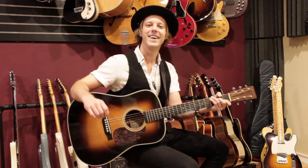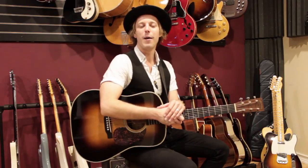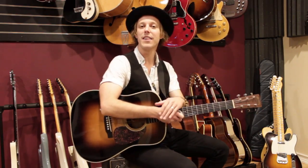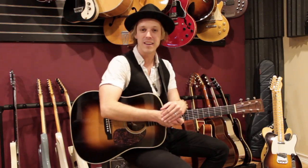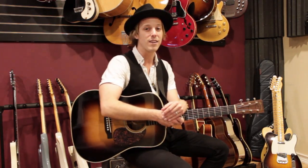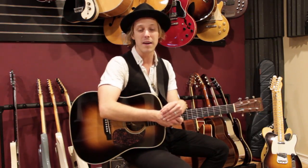Hey, how's it going? John McLennan here. I hope you're doing fantastic and welcome to this video lesson. I'm here with GuitarControl.com today and we're doing the Eagles Greatest Hits 1971 to 1975. We're doing a video lesson on every single song and this is track number 10, The Best of My Love.